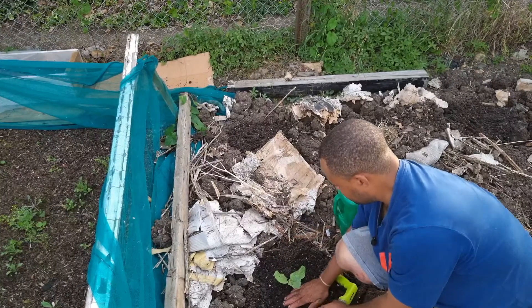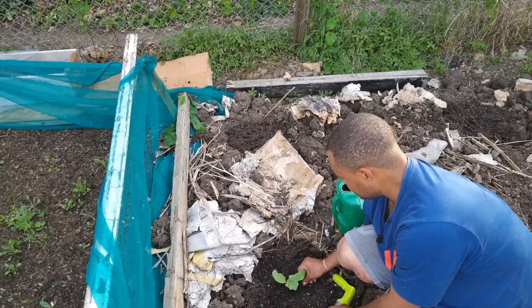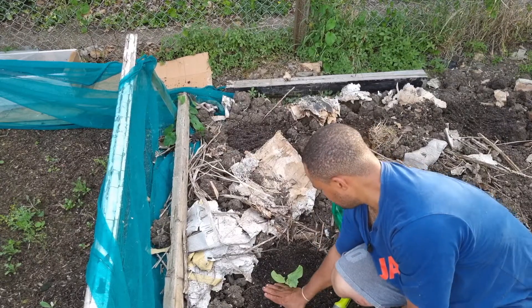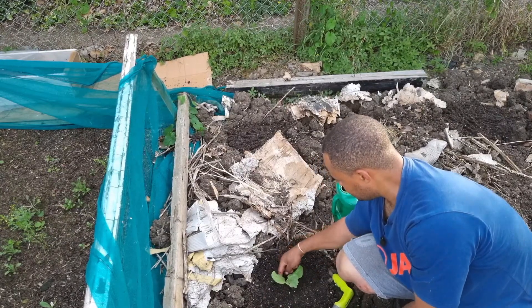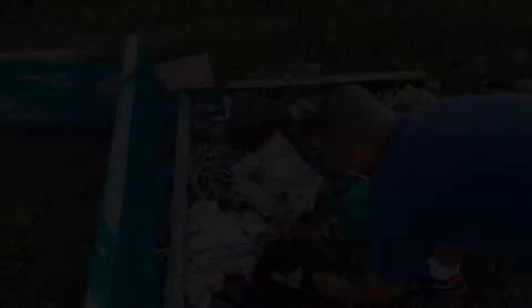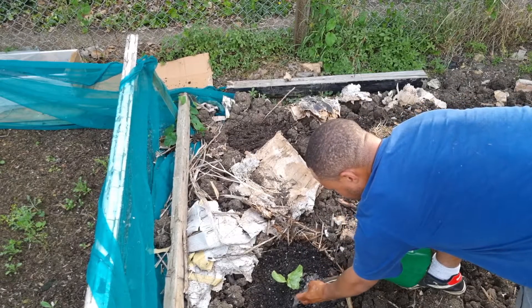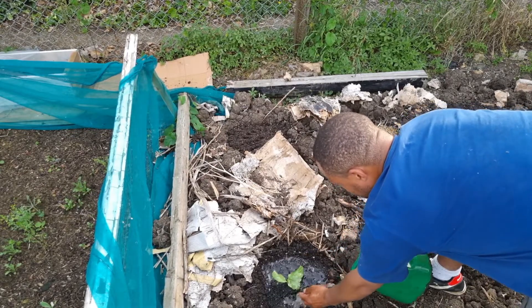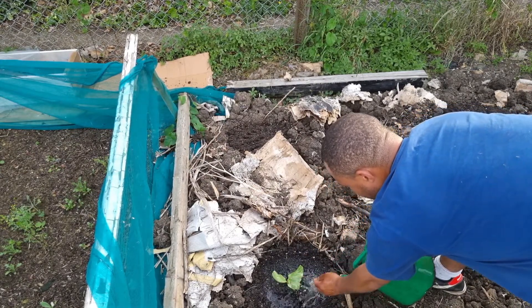Fill it back in with this amazing compost. Push down a little bit. I just want to water that and get those little insects from around it. You want to give it an absolutely amazing soak because you want to make sure it knows that it's in a new place and this home is where it's going to grow and become amazing.